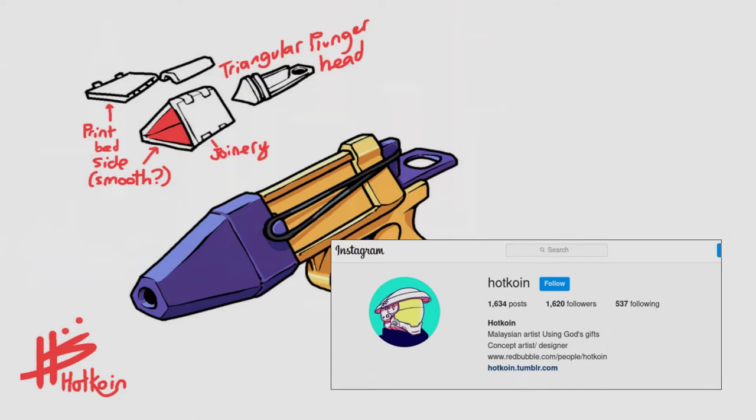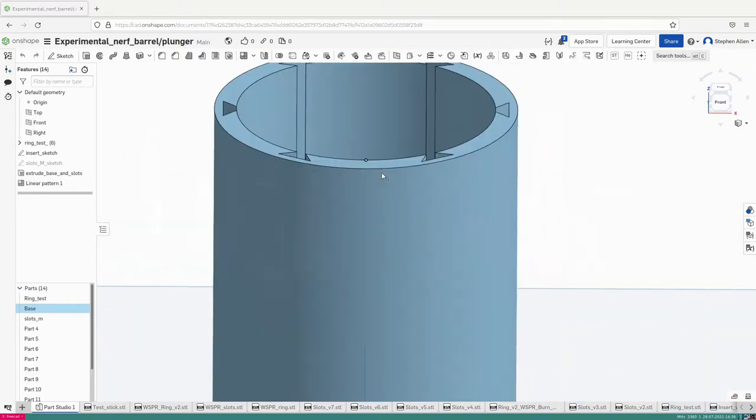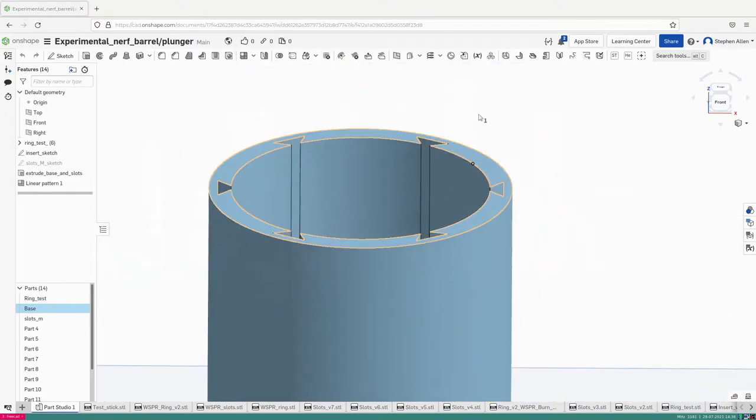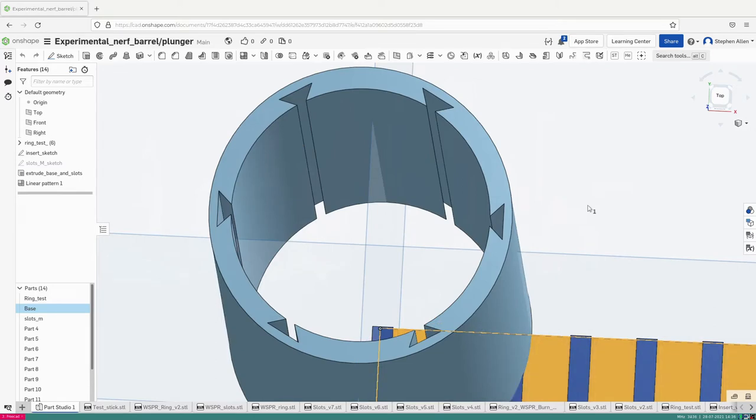There was a blaster designed that had that sort of flat print bed as the flat side of the plunger tube design. It needed a custom seal which I haven't had a chance to make and test. I was probably the first person to think of using the flat print bed and rolling it up. I printed a flat plunger tube liner with keyways so it can be rolled up and popped inside a similarly keyed plunger tube outer. This is very exciting if you want to print your own plunger tubes.